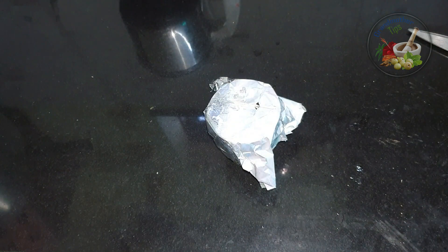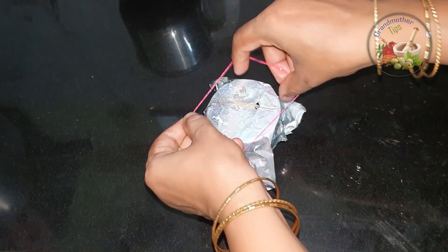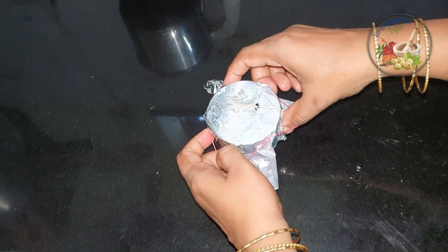I am using aluminum foil to cover it. Make sure you have the aluminum foil — the bowl is small.